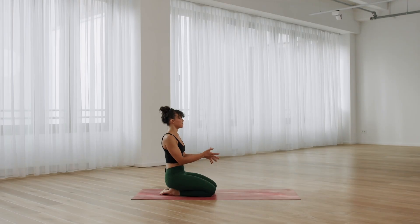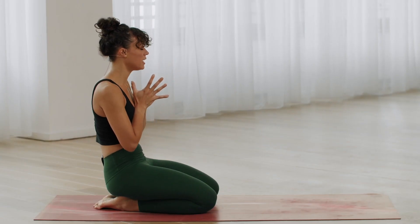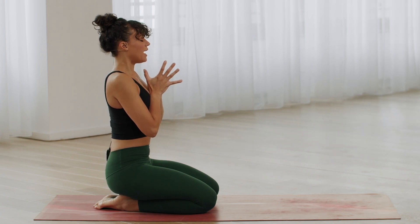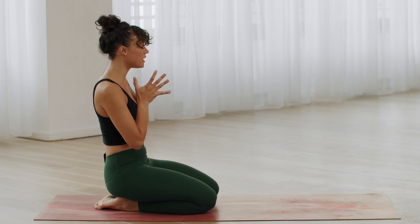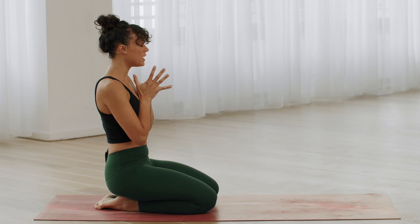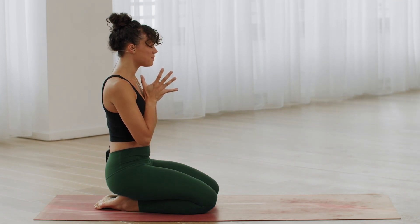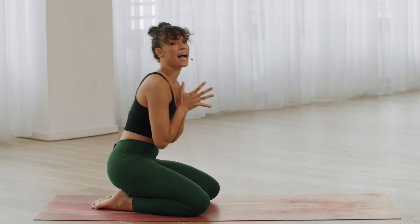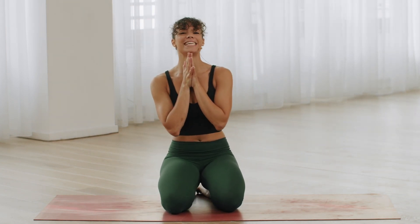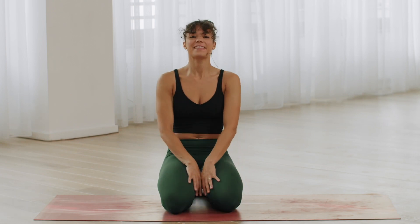Hands together in front of the heart. Inhale through the nose. Release through the mouth. Inhale. And release. One more. Feel into the flow of your breath here, that feeling of fluidity of movement, not being stuck. Say a thank you to yourself for taking this time today for your practice, short but sweet. Thank you from me to you for your time and your energy today. Namaste. See you next time.